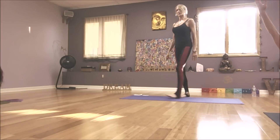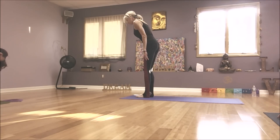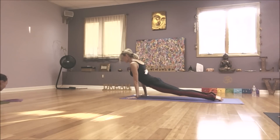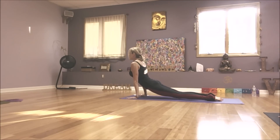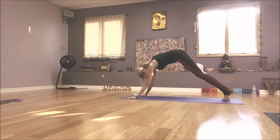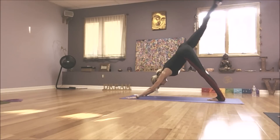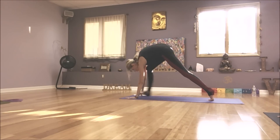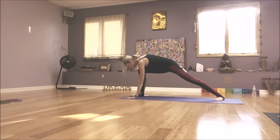Look up and lengthen halfway. As you exhale, walk or float into a little push up. Up dog is your inhale. Down dog, exhale. Right leg high, inhale. Knee to nose, use your core. Step your right foot to your right thumb, pivot your left heel down.